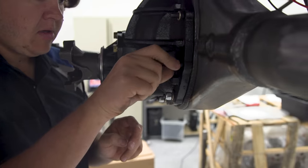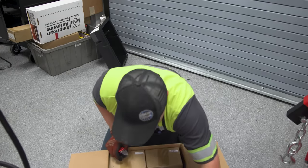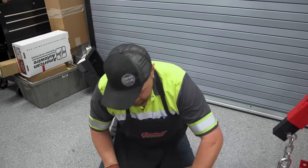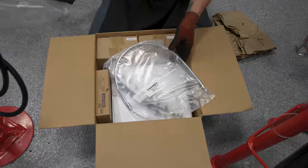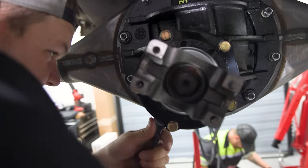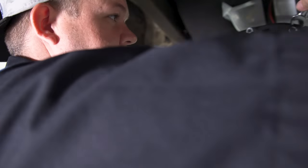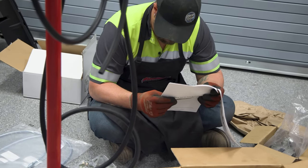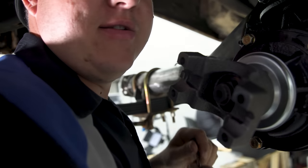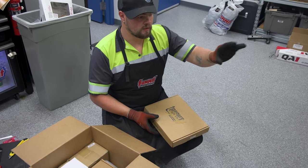While Robbie's tightening up the third member, I'm opening this box — it's the brakes. We got rid of the drums and we're going to discs, and this right here is the kit you need to do that. I'm doing the bolts all by hand, in sequence so it clamps the third member down evenly. Robbie's reading the instructions — looks like he's turned a new leaf — figuring out how the conversion goes.